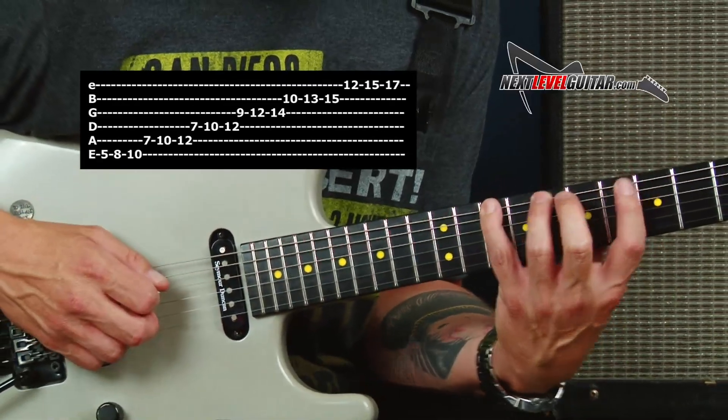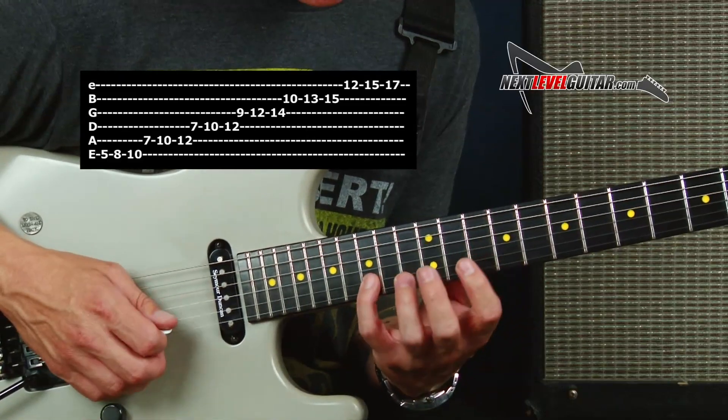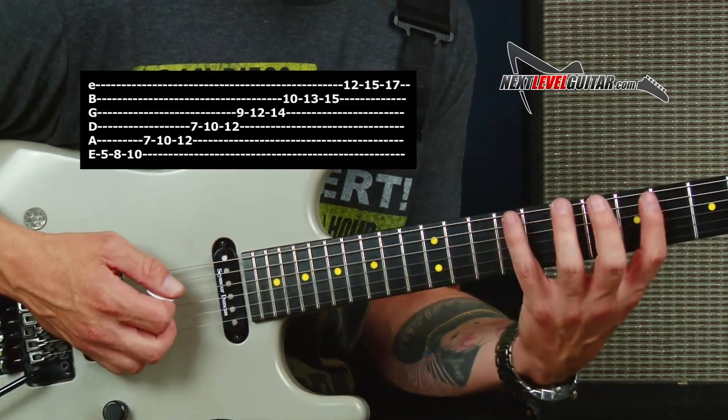One really popular shape — check it out. I'm gonna go 5, 8, 10; 7, 10, 12; 7, 10, 12; 9, 10, 12; 10, 13, 15; and then 12, 15, 17. That's really a popular one as well, and that one's great for the same pattern. It's a really good workout for your hands.